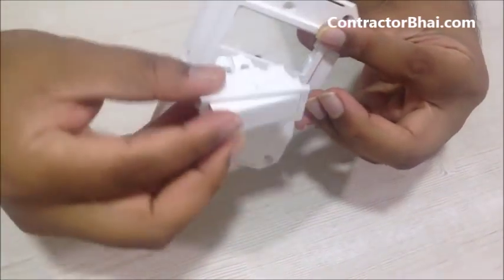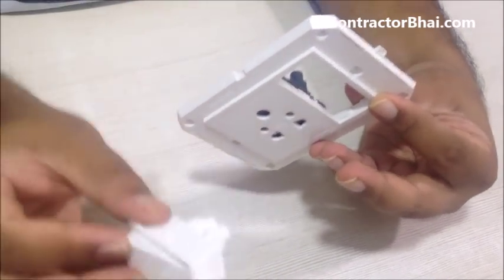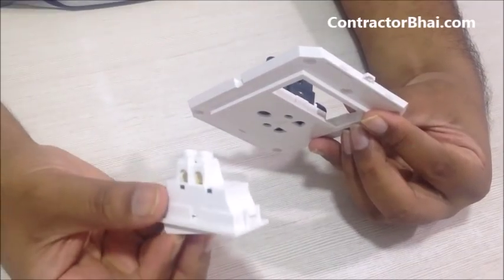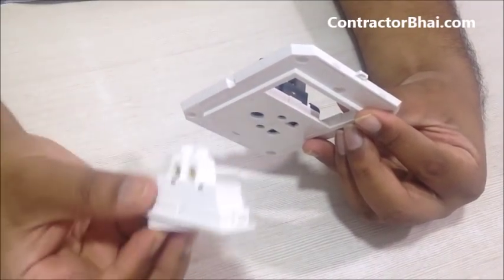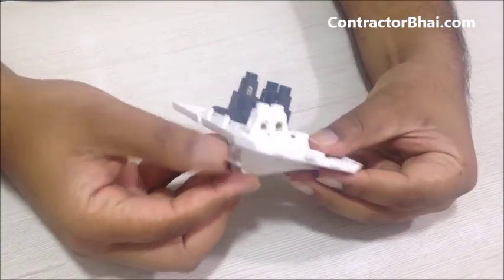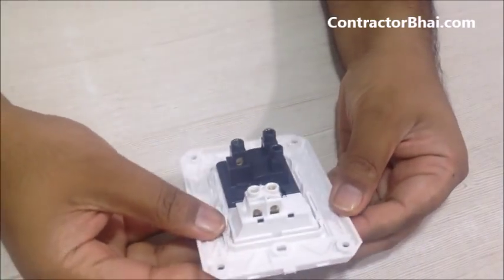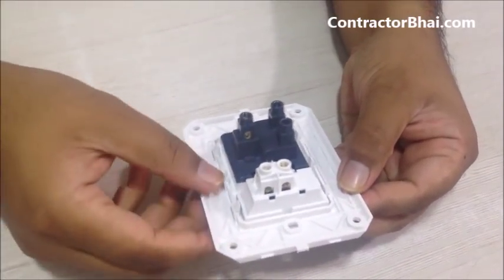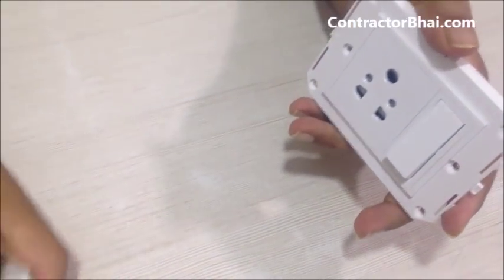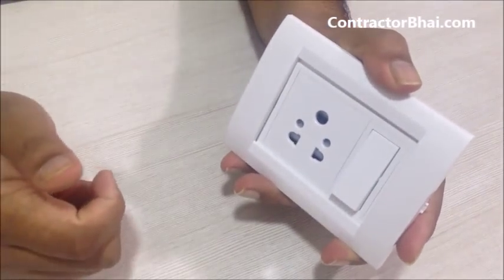You get a new switch. Of course there would be wiring and all that — this is to be done by an electrician. This video is only for information purposes. What the electrician would do: he would unwire, remove the switch, and then put a new switch inside. He would take care of the locks and the wiring, screw back the whole thing into the wall, and the plate goes on top again and gets locked as well.